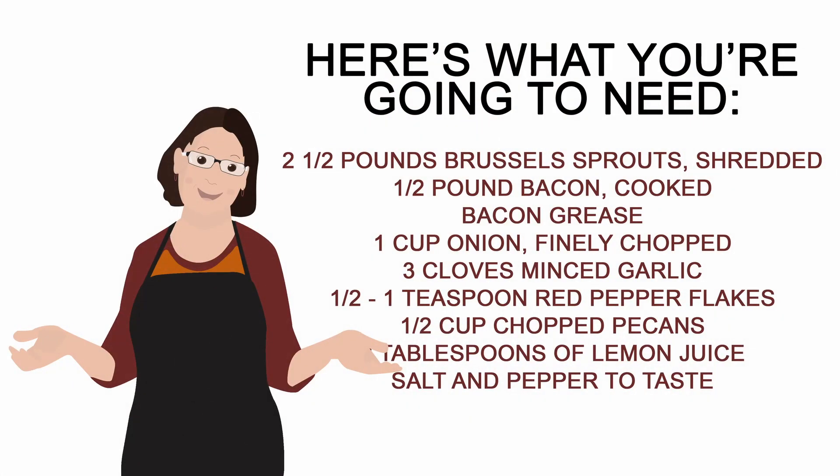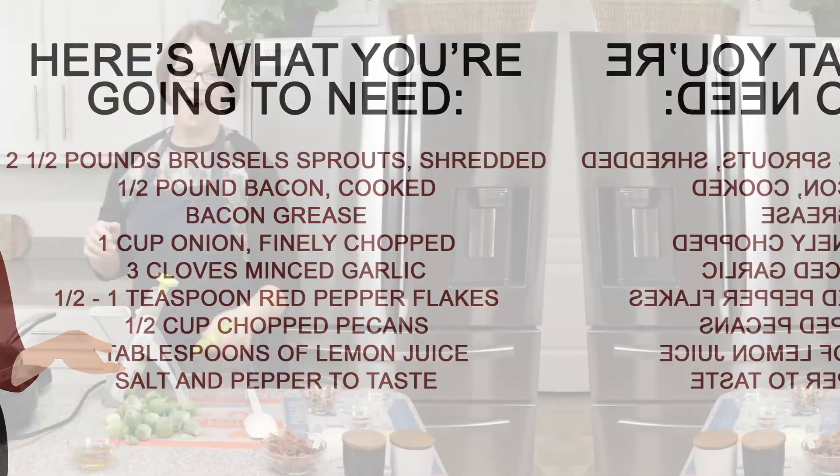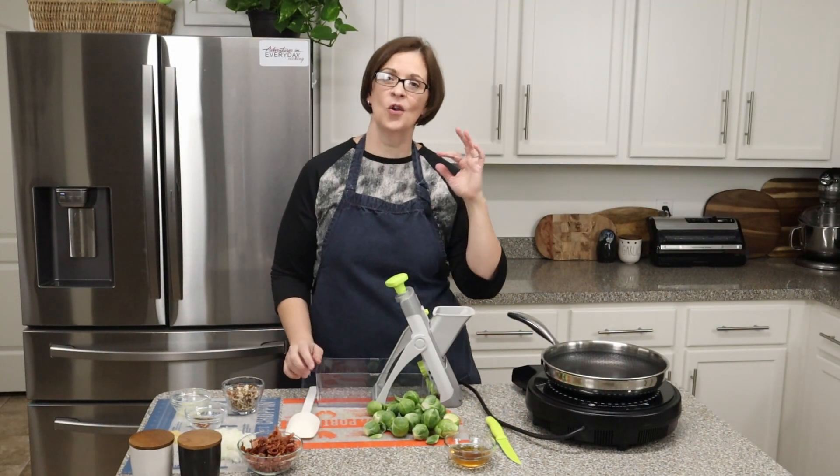Are you ready for this adventure? It's so easy and it's going to come together so quickly. What you're going to need is two to two and a half pounds of shredded Brussels sprouts, kosher salt, a half pound of bacon roughly chopped, all of the grease from that half pound of bacon, a small yellow onion finely chopped (about a cup), three cloves of garlic finely minced, one teaspoon of red pepper flakes, half a cup of chopped toasted pecans, one and a half tablespoons of lemon juice, and some freshly ground pepper.